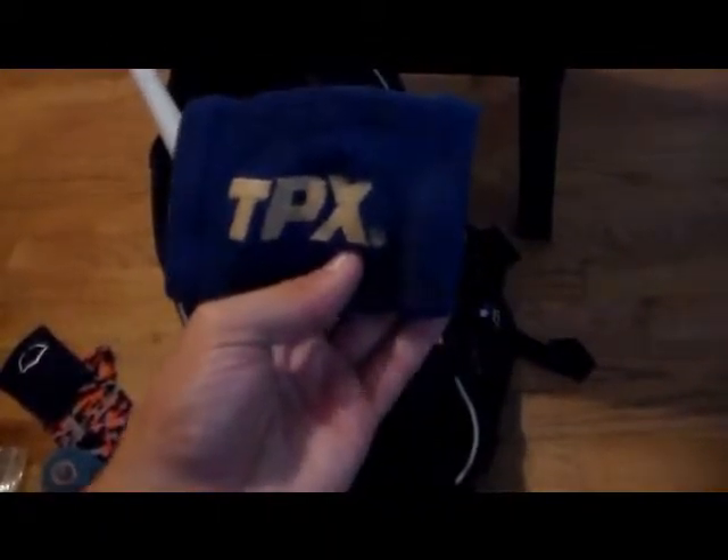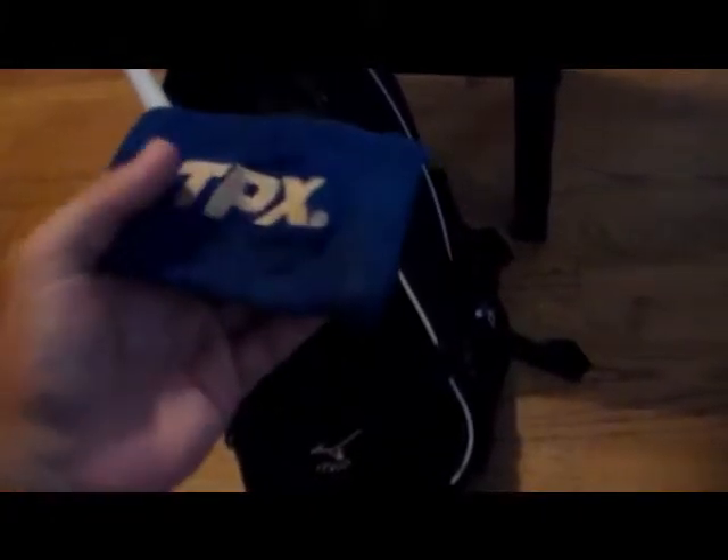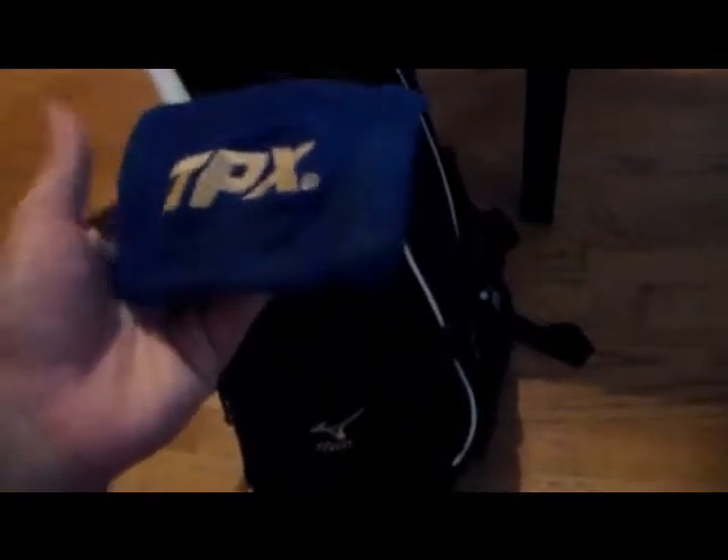The last thing in this pocket is a blue TPX sweatband. You put it on and it matches my team colors, so I wear it sometimes. Next we'll get into the main compartment.